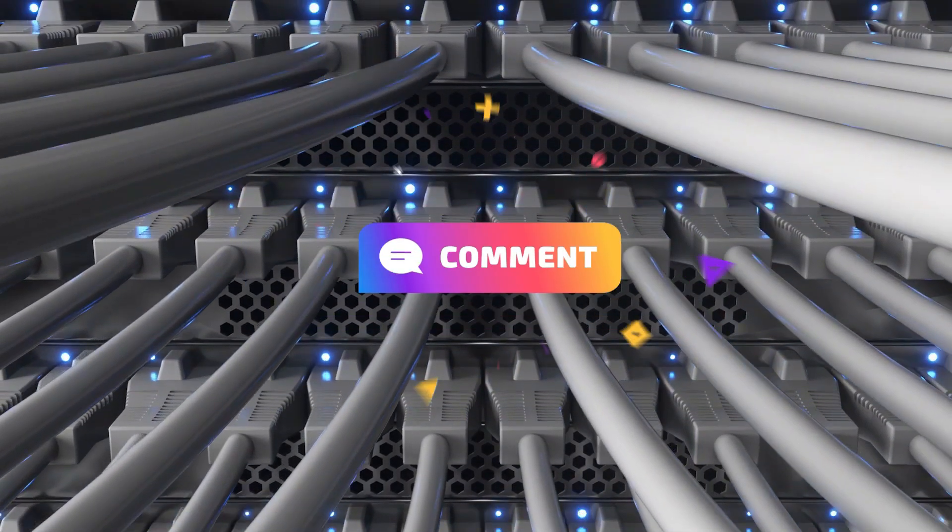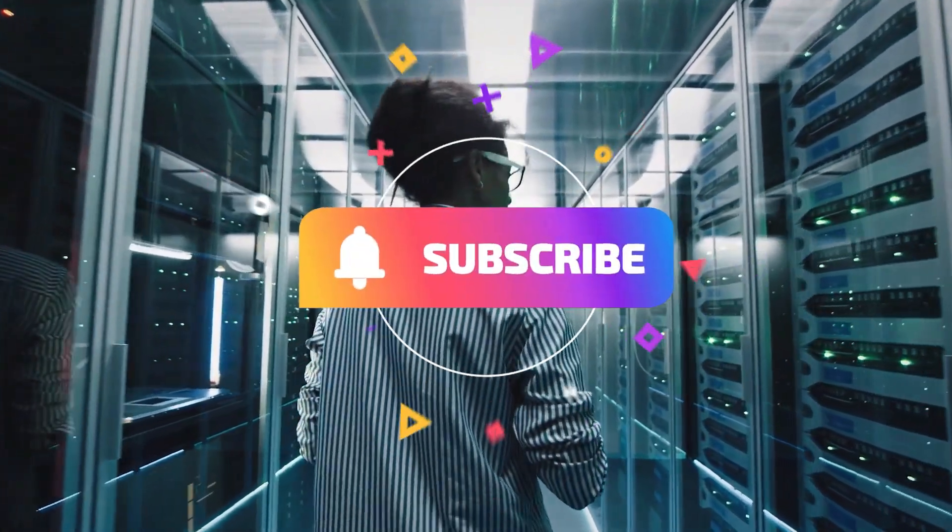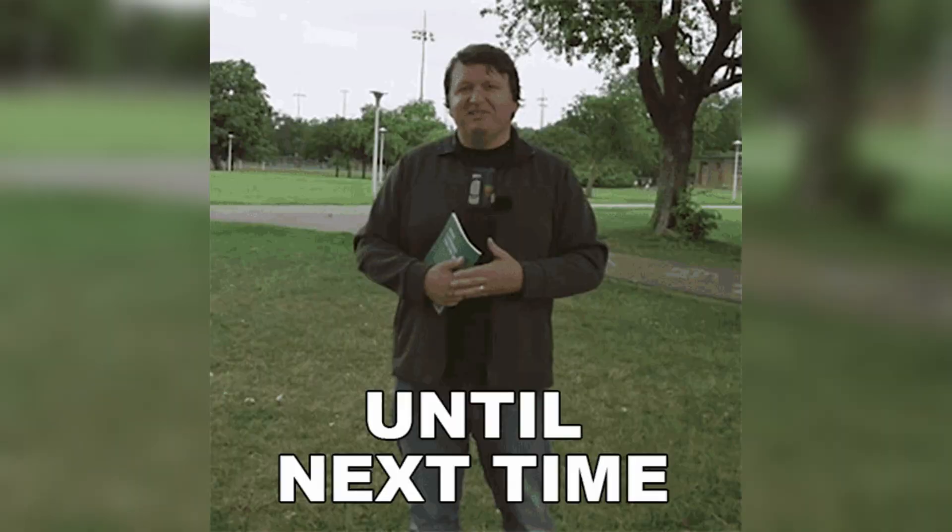If you enjoyed this video, don't forget to hit that like button, drop a comment below letting us know your thoughts, and of course subscribe to our channel for more awesome content like this. See you in the next one!